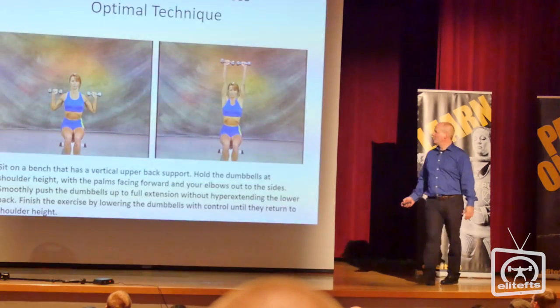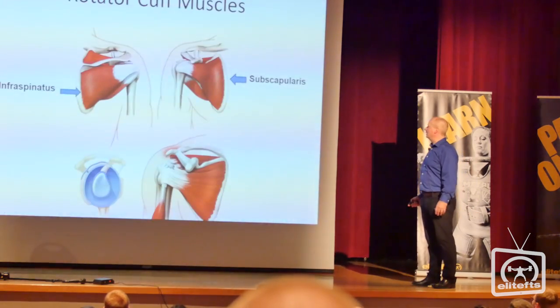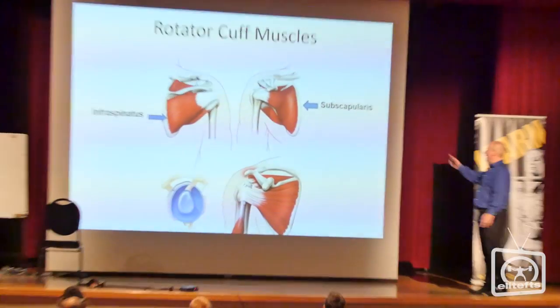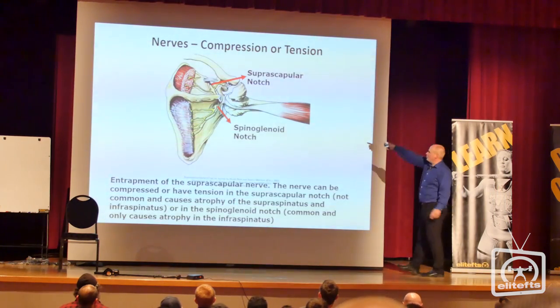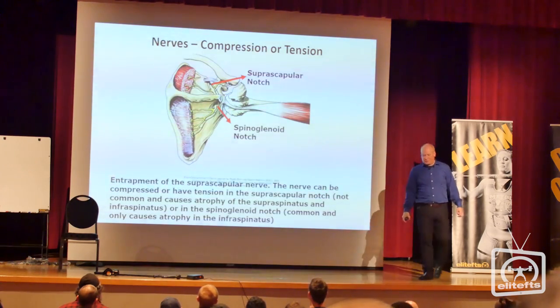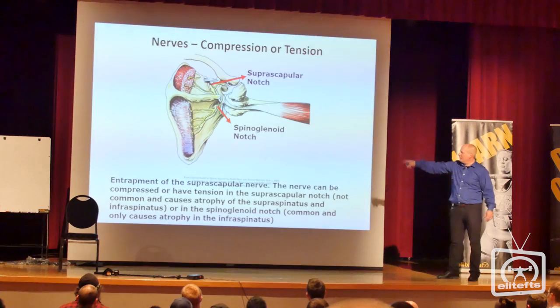Pain with pushing overhead — the classic example is the dumbbell press and optimal technique. The biggest thing we tend to see is the infraspinatus and subscapularis problem. This is where we can get into nerve compression at the suprascapular notch. You can see where the nerve comes out on top where the red arrow is, and that innervates the supraspinatus. Then you have the spinal glenoid notch where the nerve drops down and innervates the infraspinatus.